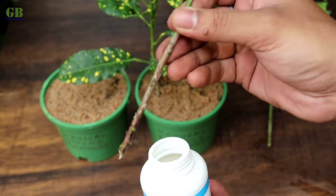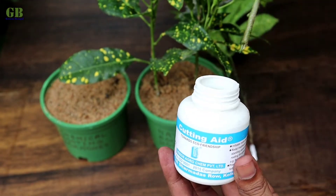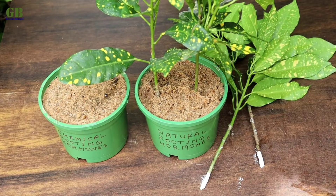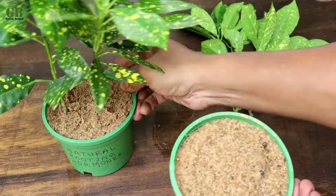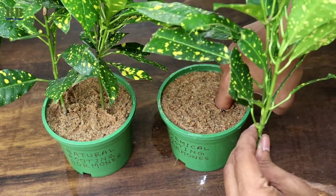Take the remaining cuttings and dip them into the chemical rooting powder. Then plant the cuttings into the second pot.